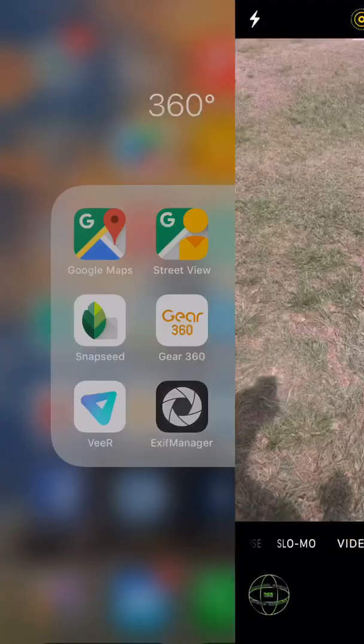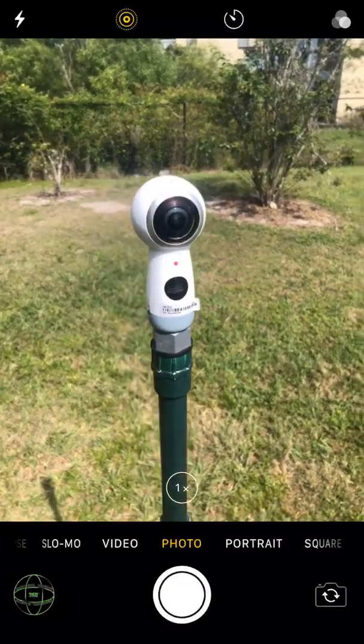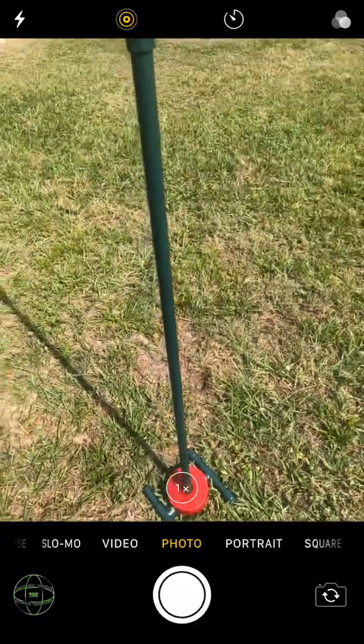Hey everyone, today we're going to edit a 360 photo. Just to give you guys a look, this is my Gear 360 camera and my very poor man's PVC monopod.